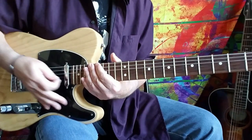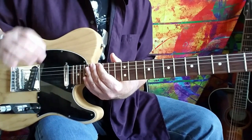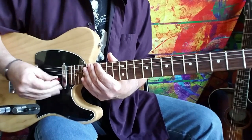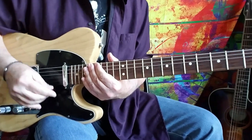Hey guys, Howard here again with Gimme Shelter from The Stones, of course. This one requires a little verbal explanation out the gate, so bear with me on the word dribble. If you just want to shoot ahead to the tutorial, feel free.